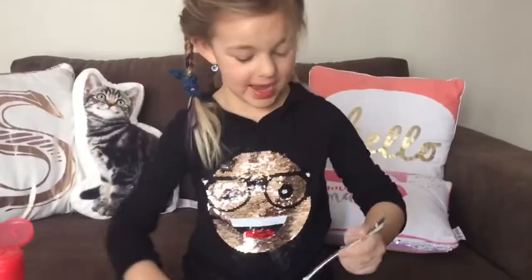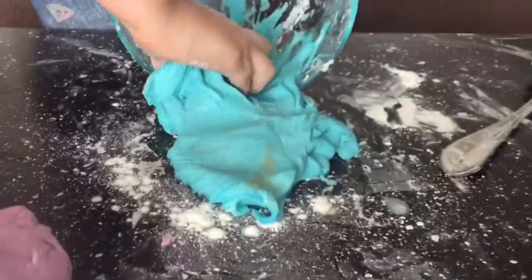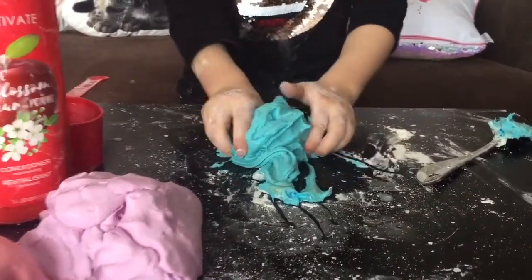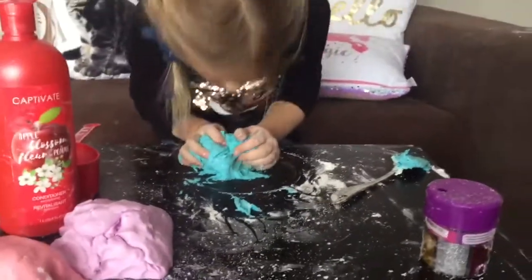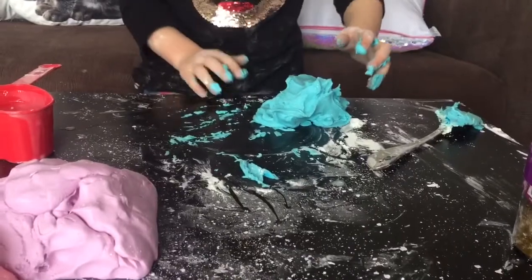Now it's ready to get finished up with my hands. I'm just going to dump it on the table. Now we're just going to roll it around with our hands. It smells so good. This one's all done. And look at the glitter in it. Isn't this beautiful? Here's the purple.